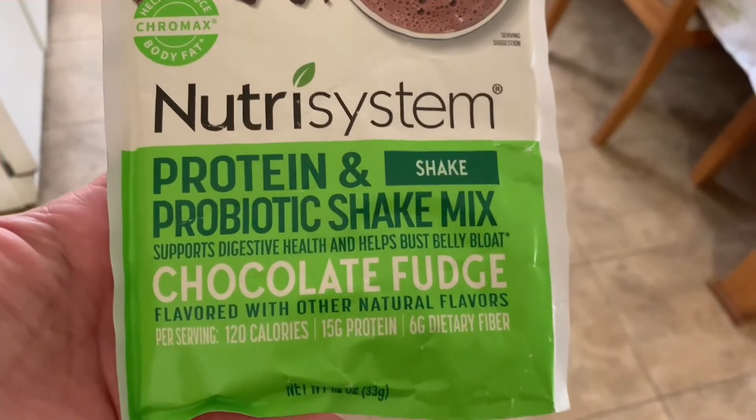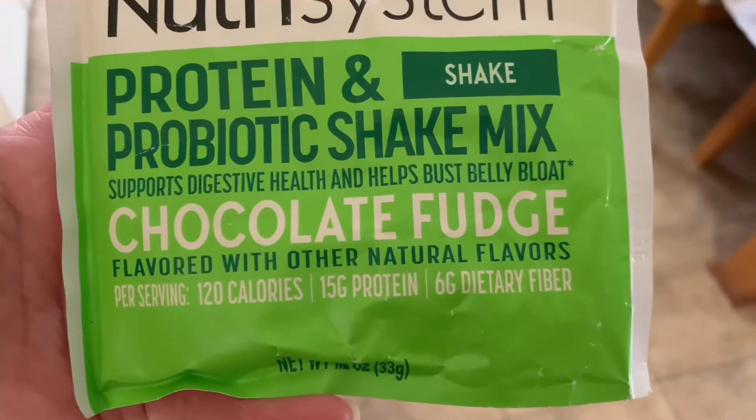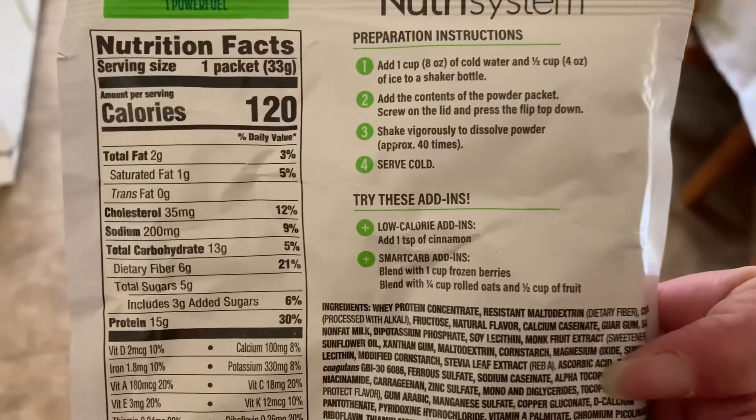Some really quick nutrition facts about the protein shake: it is 120 calories, 15 grams of protein, and 6 grams of fiber. Not too bad. Tastes pretty good.